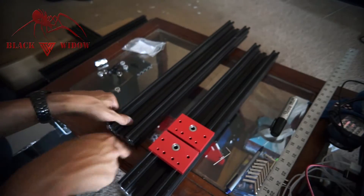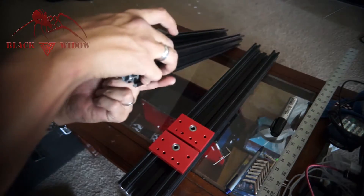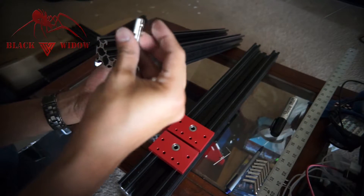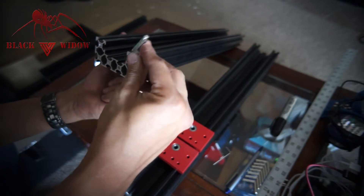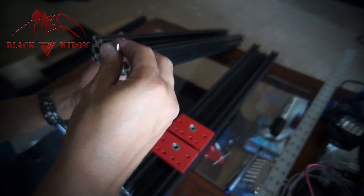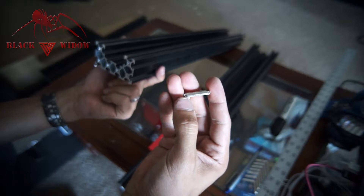Get ready to install. Before we install this piece, we're actually going to add the L bracket — it has to slide. We're going to put the long side here compared to the short one with the notch.